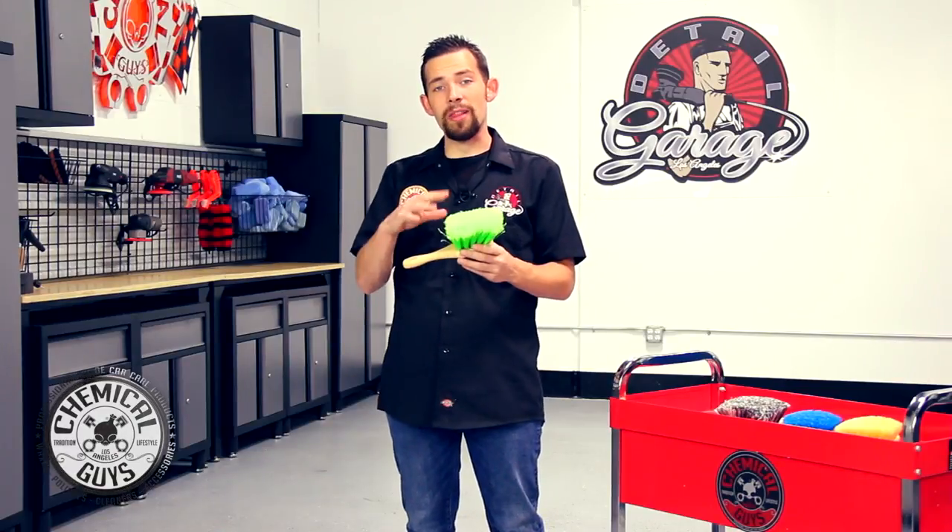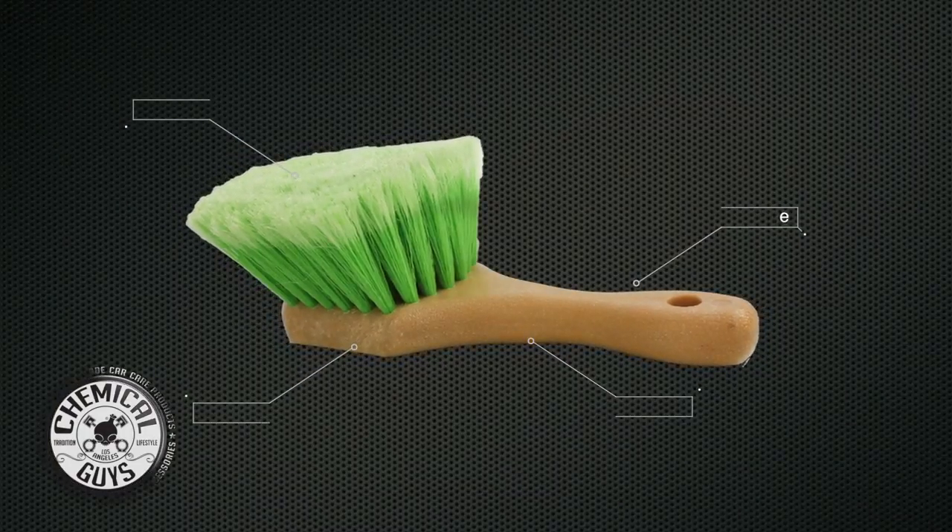The Chemical Guys Short Handle Flag Tip Bristle Brush is the ultimate accessory to detail any vehicle. This amazing brush is available right on our website, chemicalguys.com, for the world's greatest detailing products.